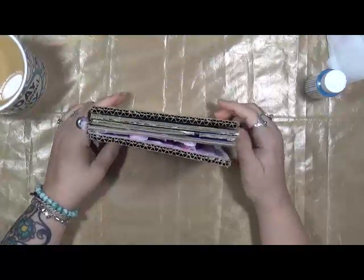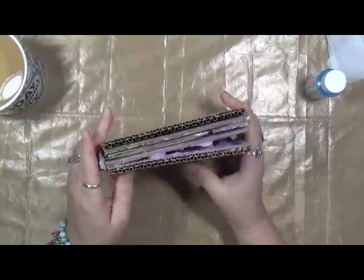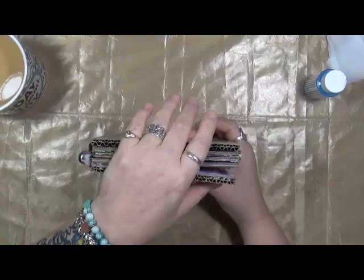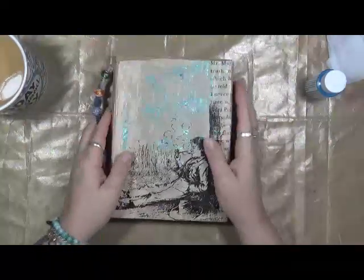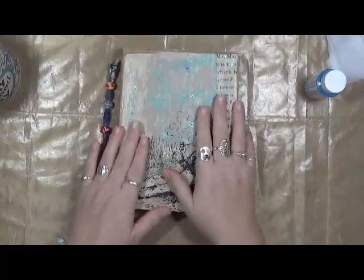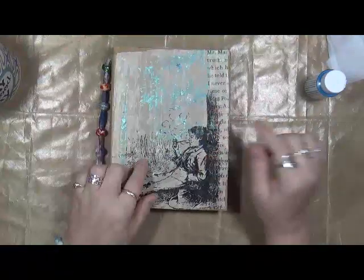A book that a few years ago, Carolyn Doobie — I believe it was in her course called Permission to Play — she made a book out of cardboard. I've been on this journey this month of trying to get journals completed and off my work-in-progress shelf and onto the finished shelf, and I pulled this one out the other day and I just wanted to show it to you.